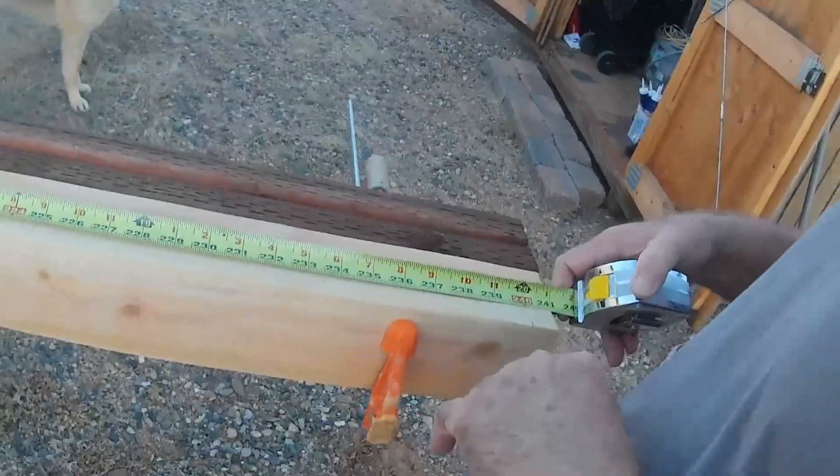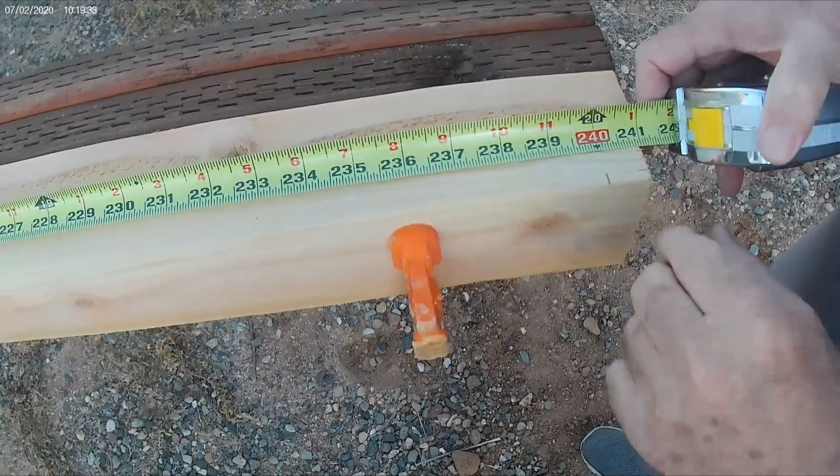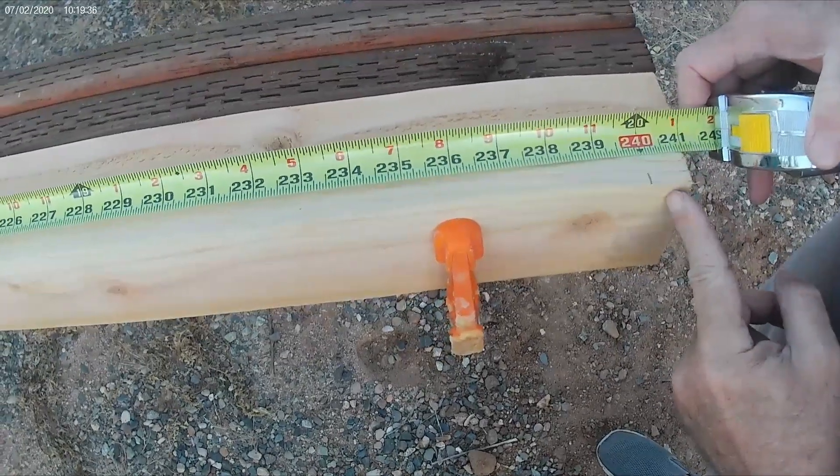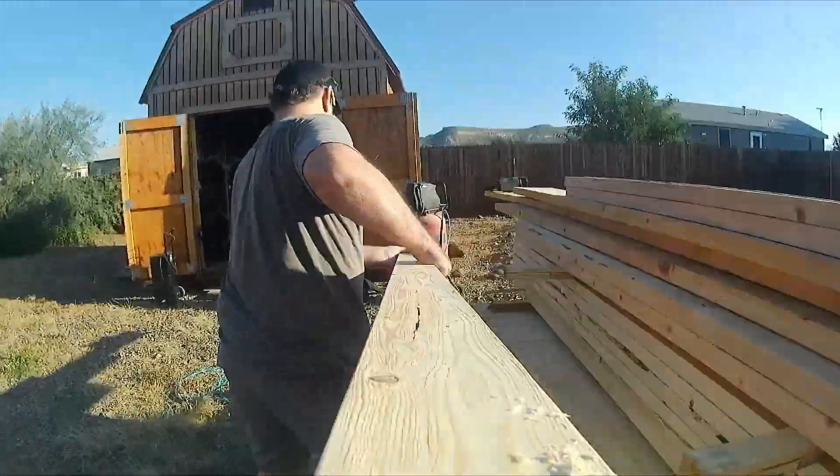Just a reminder: your lumber will not come in exact lengths. As you can see, this one is an inch over, which is kind of nice, but just so you know — don't count on that. Alright, let's lay it out.